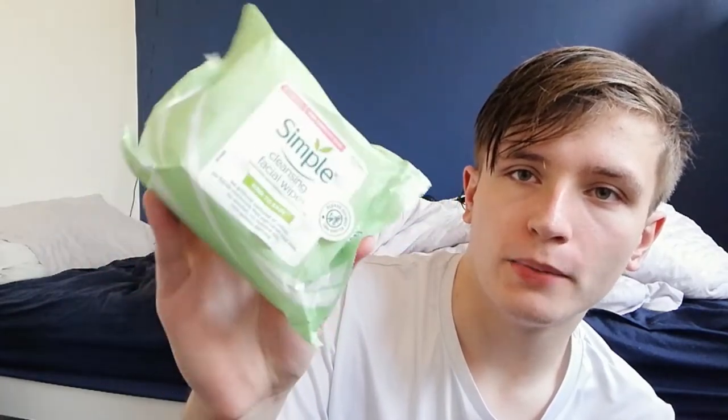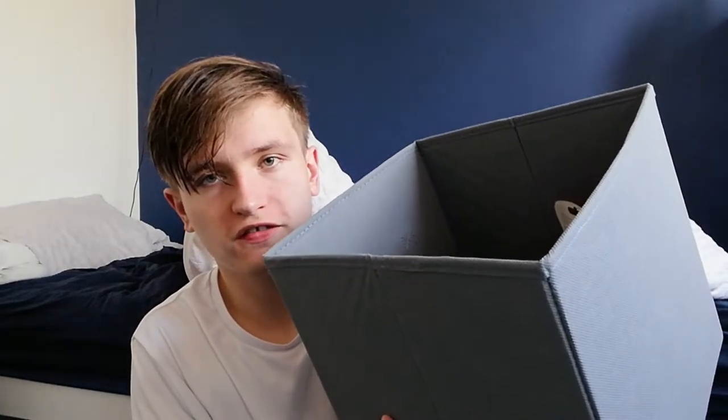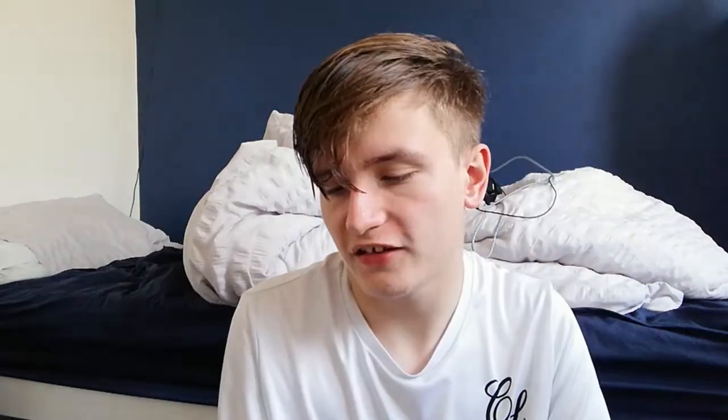First of all, I'm gonna use these cleansing facial wipes. I have these in my skincare and beauty box — a whole grey box devoted to face-cleaning products, beauty products, and creams. I have loads of things in there, like face masks and all sorts. I sometimes use facial wipes, but sometimes they don't really work on their own — they're just cleansing wipes.